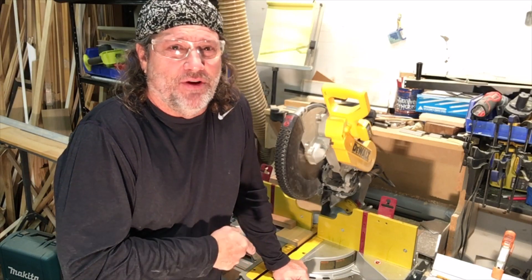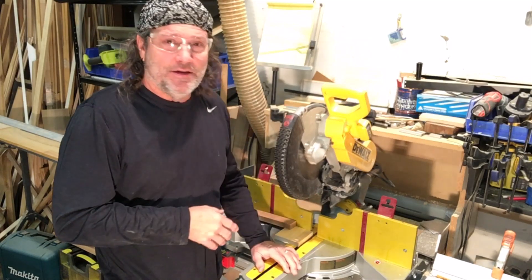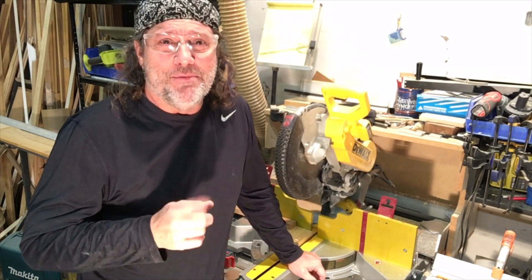My name is Tom and welcome to my shop. Don't you hate it when you're cutting shim pieces and they fall into a little groove on the saw, or at the back of the dust area, and you've got to find them all? I'm going to show you how to stop that by making a jig.